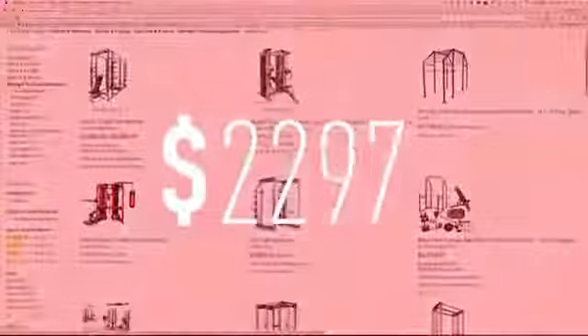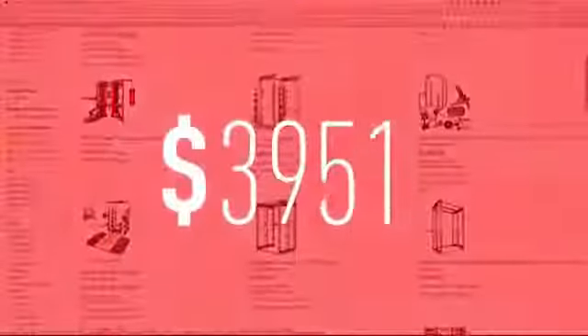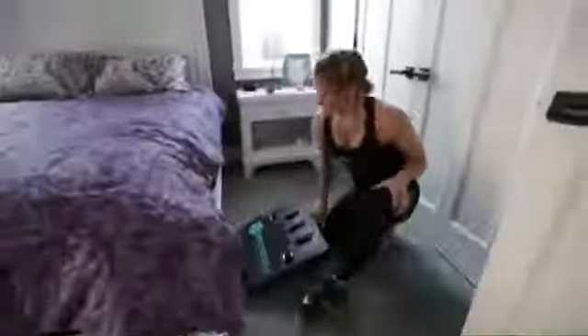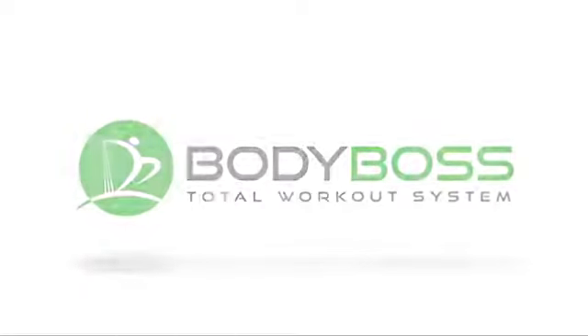Normally it would cost you thousands of dollars to buy or recreate all of this equipment. But by purchasing today, you can get it for a fraction of that price — empowering people just like you to reach their goals. Body Boss: bringing the gym to you.